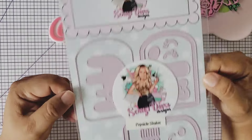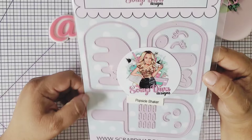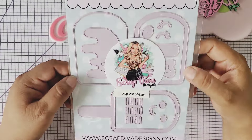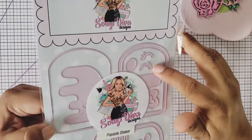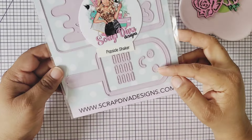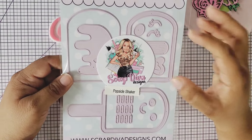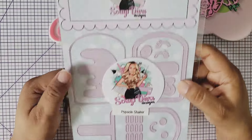The next one is a popsicle shaker — so adorable! Erica, you are just making these dies irresistible. It comes with little eyelashes, a little face, and you can make this a shaker. If you don't want to make a shaker, you could always make it into a layered embellishment. And it comes with this drip right here — so cute! I can't wait to use that one.